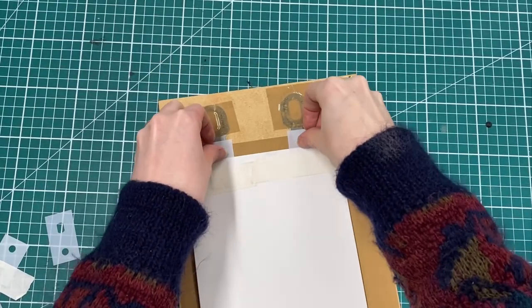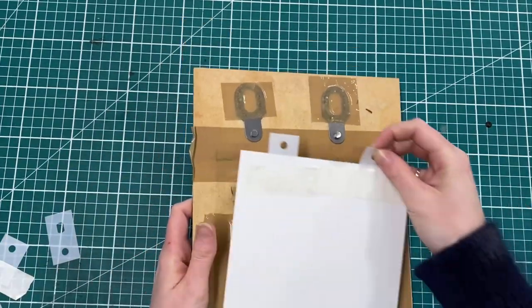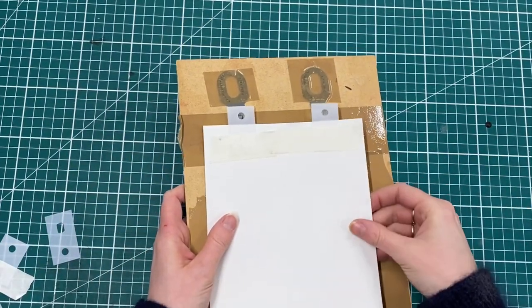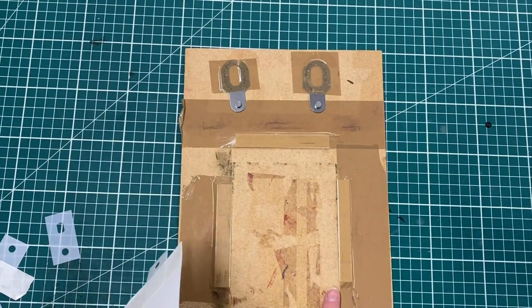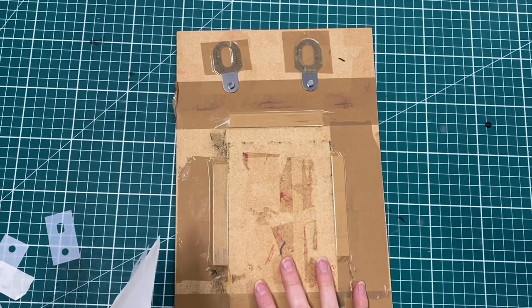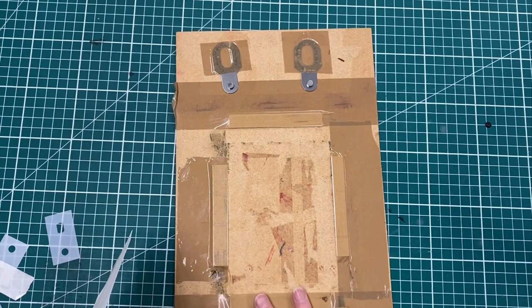We use Ternes Burton pins and tabs usually when we're doing relief printing, and we use them as a registration system to get your paper to go in the right place through a block every time. If you haven't used Ternes Burtons before and you'd like to know more about them, we made a video all about how to use them, so just go back through and find that one.